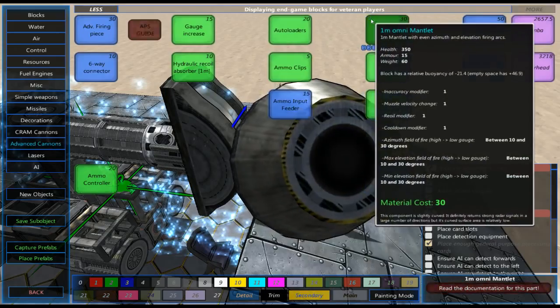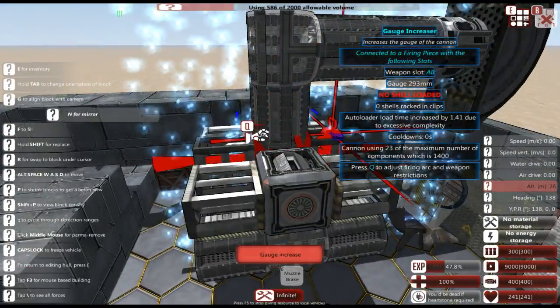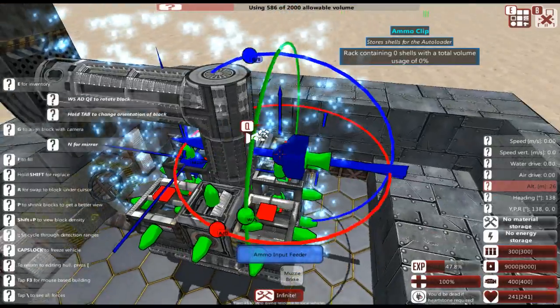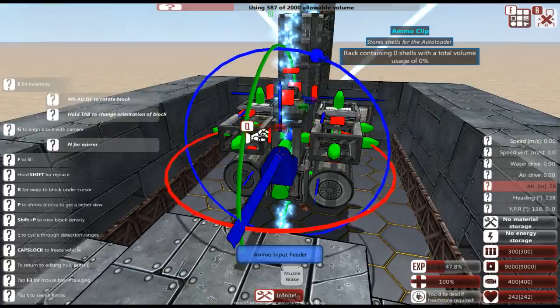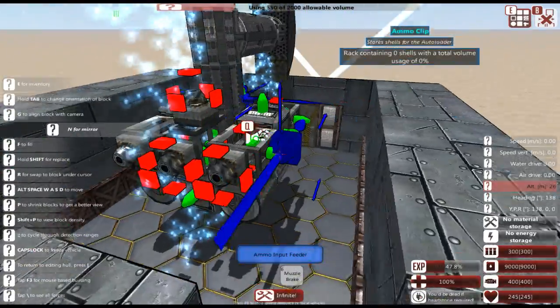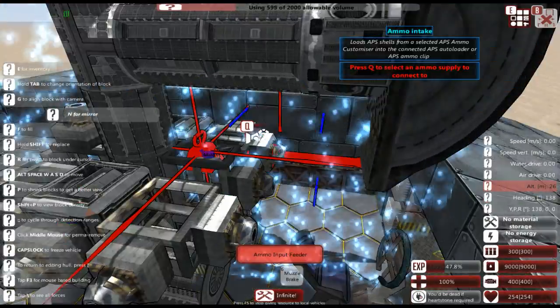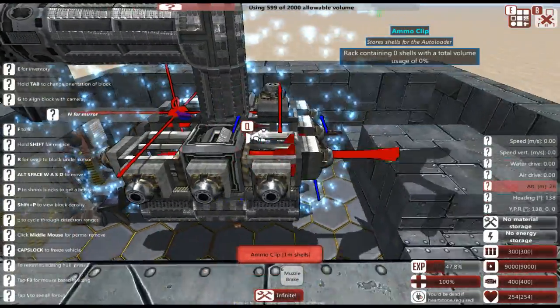We'll worry more about barrels after we actually make ammunition for this thing. Next we're going to do the ammo input feeder — just making sure this thing is able to receive ammunition, which is kind of important because that's the main function of this component.